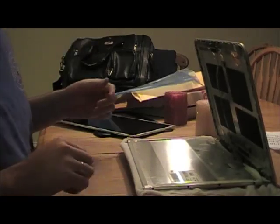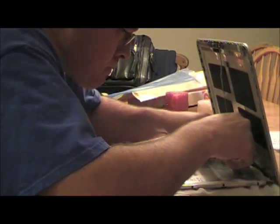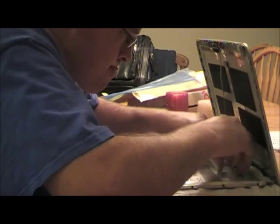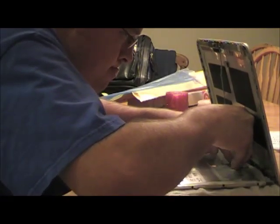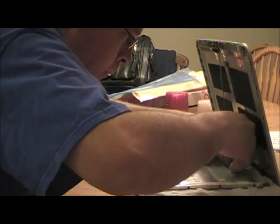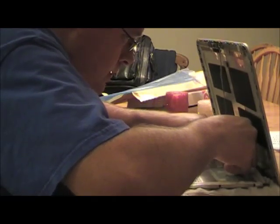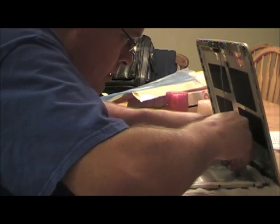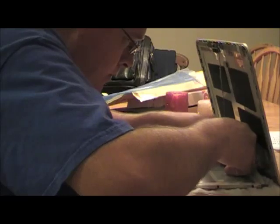Now we need to re-plug in the pin connector. It's a little trickier than it looks — it's a small, fragile connector so you need to be a little careful.